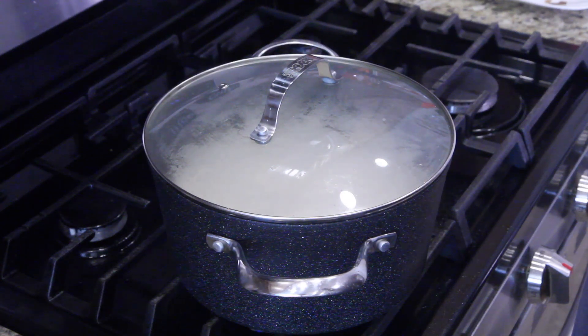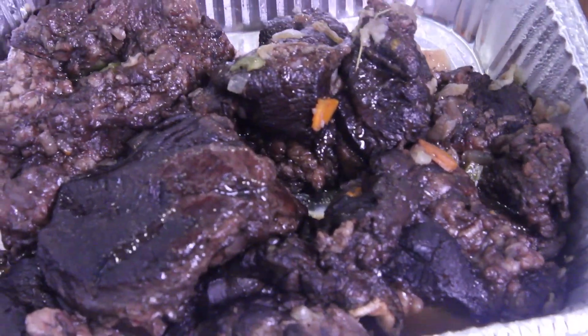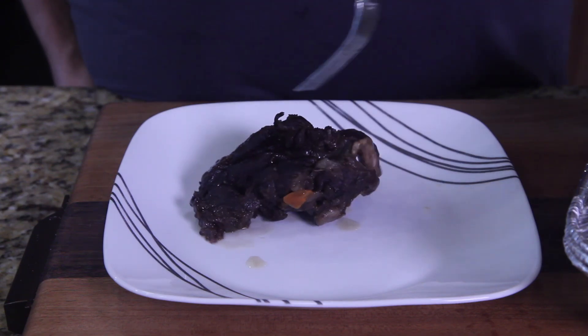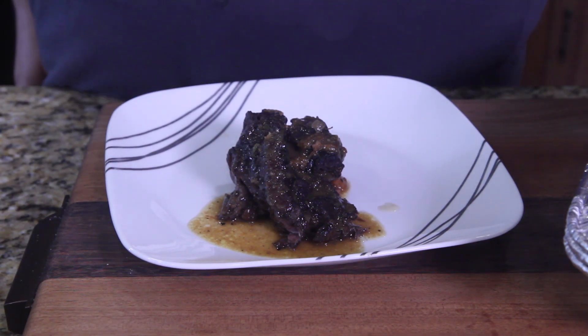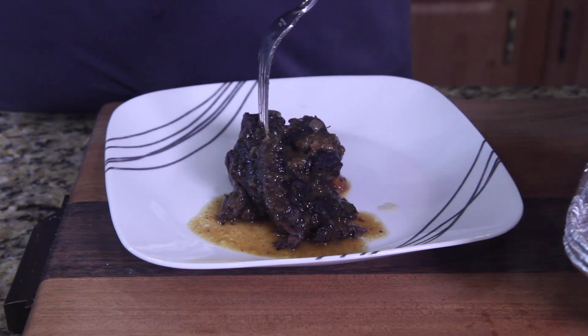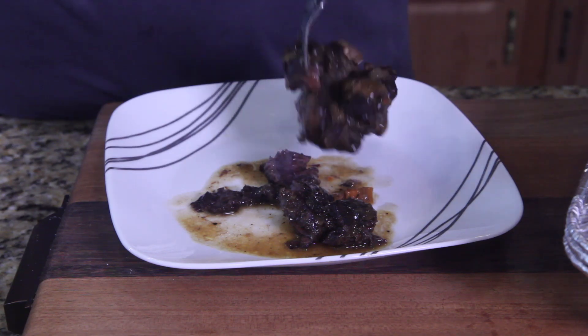That looks beautiful, came out delicious! Take this piece of meat right here and put some gravy on it. You can smell the wine and the beef stock together — it's a very interesting combination. Let's see how this breaks open. Look at it, it just falls apart like a braised short rib or something! I got a little keto bagel, so I'm gonna dab up some of that gravy and get a flavor.